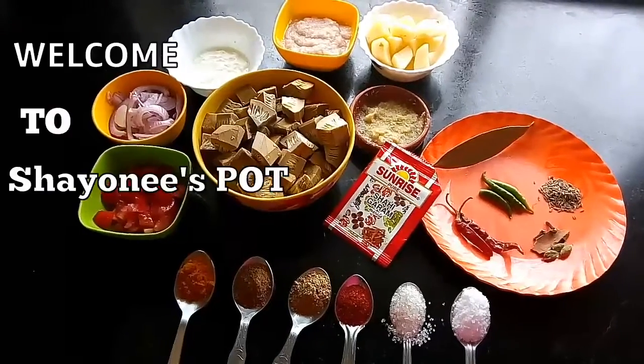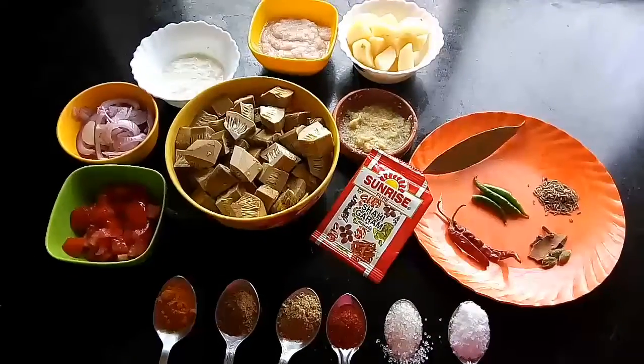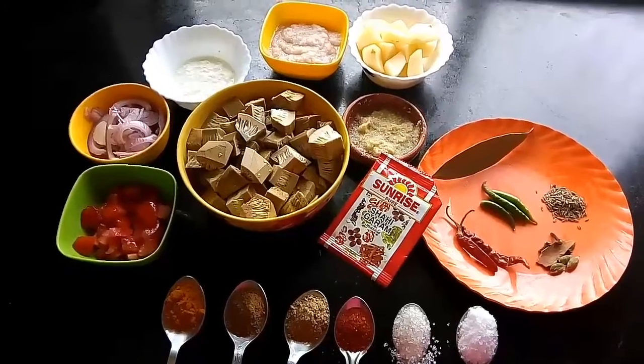Hello friends, welcome back to my kitchen. I am back with a new recipe, so let's check it out.